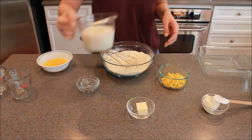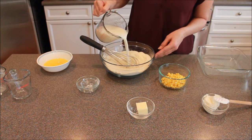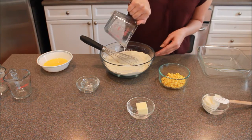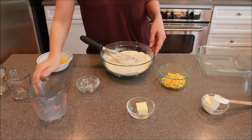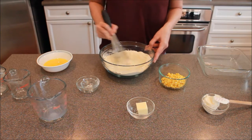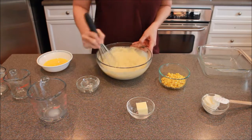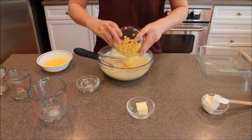Now we're going to add our milk. Just whisk that in. Once you've got this pretty well mixed, we're going to add our corn.